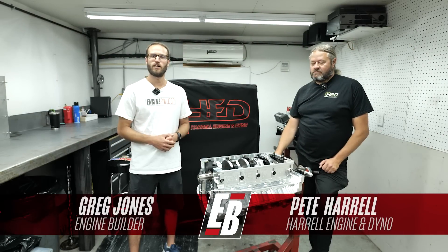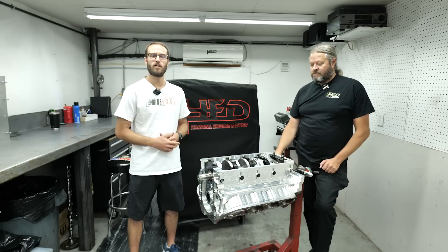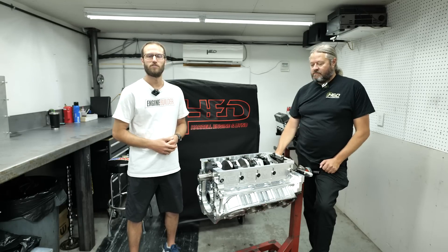Hey guys, it's Greg Jones for Engine Builder. We are in Mooresville, North Carolina today at Harrell Engine and Dyno, and I'm joined by Pete Harrell. And this right here is a 540 cubic inch Billet Big Block Chevy, and it's our Engine of the Week.